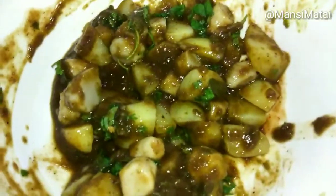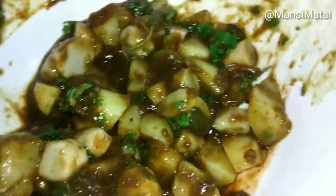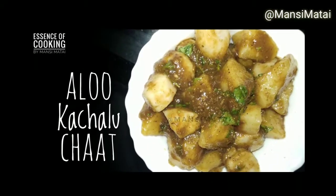Mmmmm, yummy! Khatta, Meetha, Tikha — all in one. Don't forget to hit the like button and subscribe to my channel for more videos. Thank you for watching.